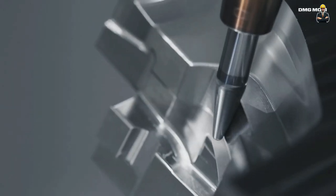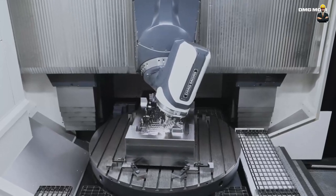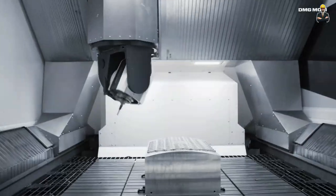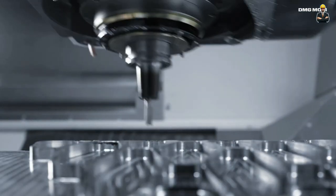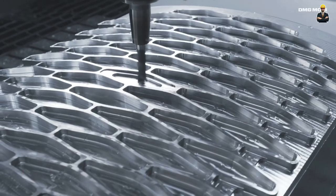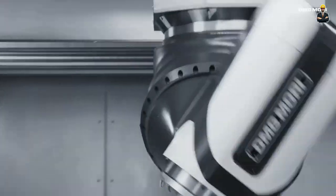The merger of DMG Germany and Mori Seiki Co., Japan has created a new global leader in computer numerical control machines known as DMG Mori. Together, DMG with 143 years of experience and Mori Seiki with 65 years of experience have manufactured millions of machines and tools.